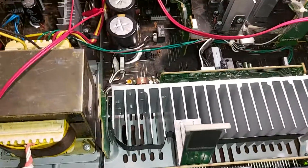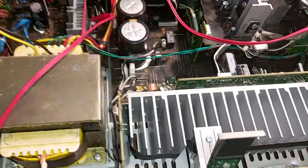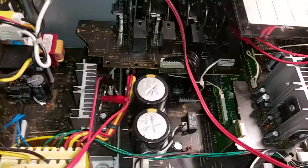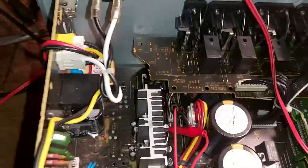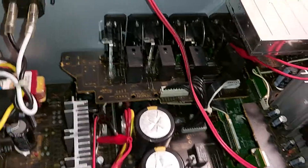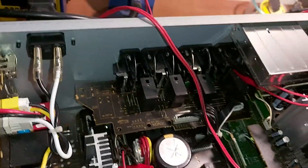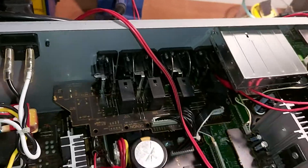If the microcontroller doesn't like something, it's just going to trip because something's wrong. The first obvious sign to check is your output speakers — if they are shorted for some reason, it's obviously going to trip. So make sure these relays all open and are doing what they're supposed to do.